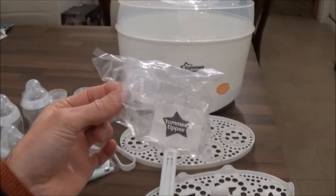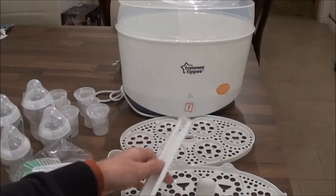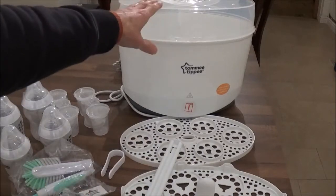You get a dummy or pacifier. You get your lower tray, your upper tray, and this bar for assembling the two together, and you get your steam steriliser.